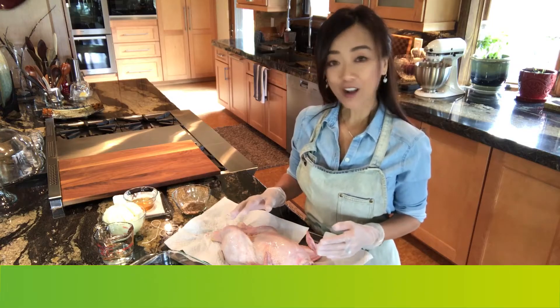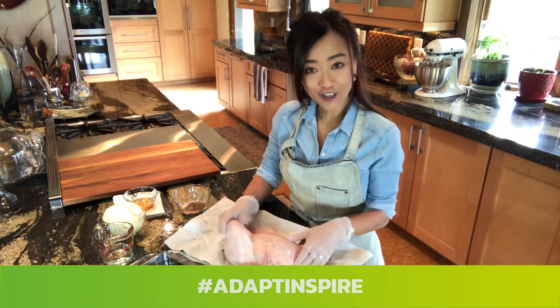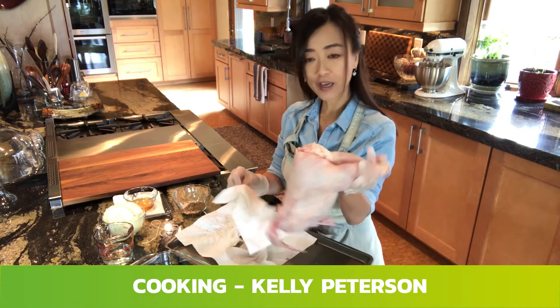Today we are going to prepare a paprika chicken. What I have here is a whole chicken — a free-range, pasture-raised whole chicken.